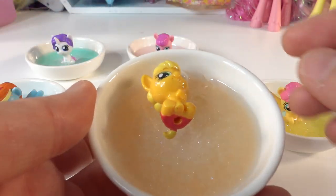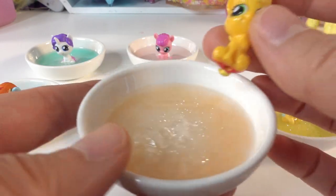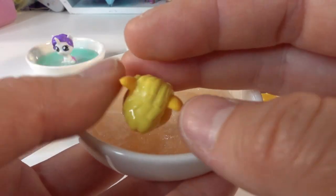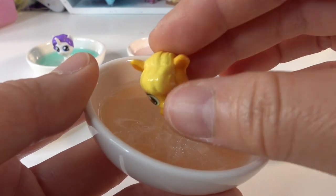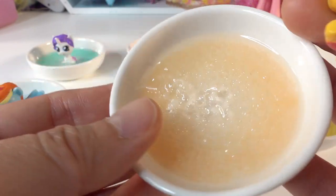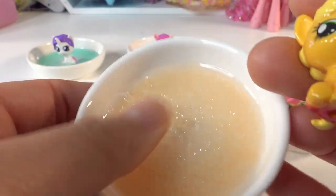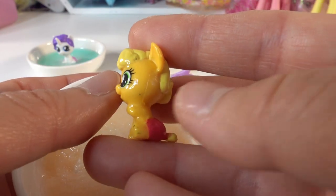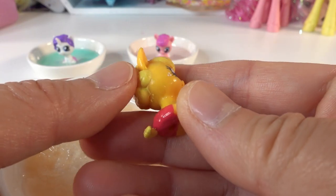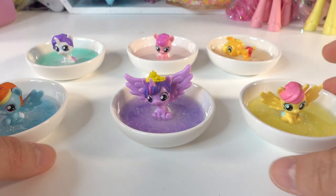We did have a little accident with Applejack — she actually fell down face down in the resin, so I had to pull her out. That's why you can see resin all over her face and a bit of a mess on her plate. This one is a loss, unfortunately. I'm not sure I can reuse Applejack either because she's shiny on certain parts and regular on others.